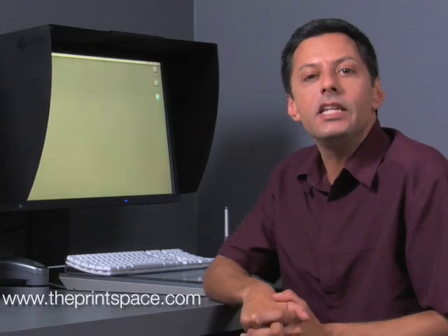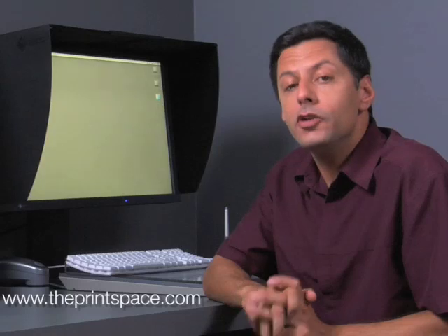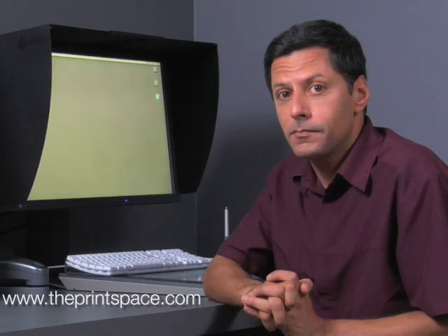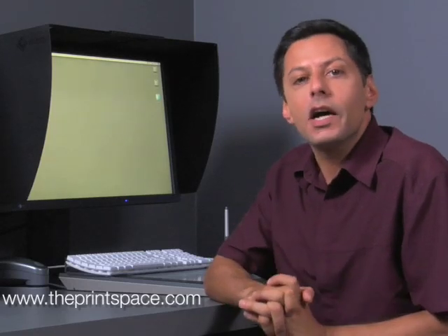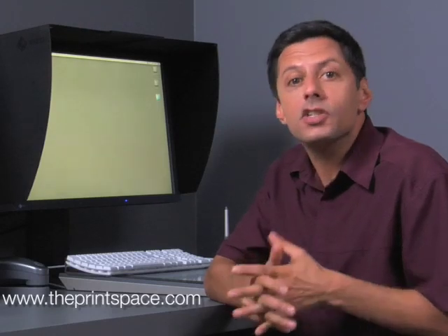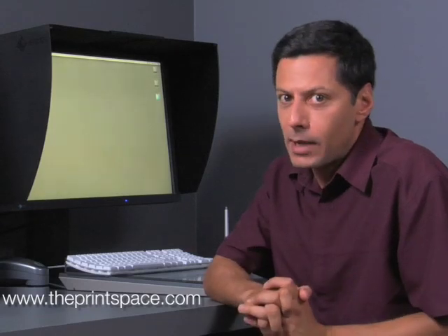The monitor is the key to the accurate preparation of your files for printing at the Print Space. You need to have a good quality monitor that can be accurately calibrated and is not too old. At the Print Space, we use ISO color edge monitors, but there are other excellent makes out there such as Apple or NEC. Laptop screens are not great for color accuracy, however.